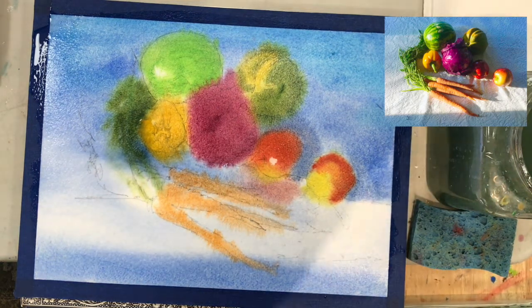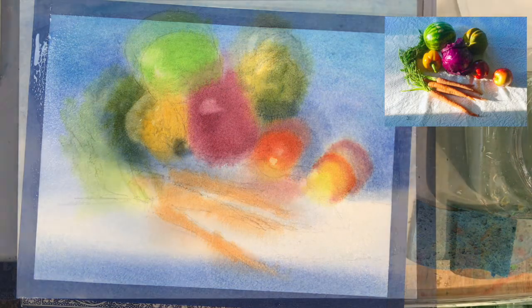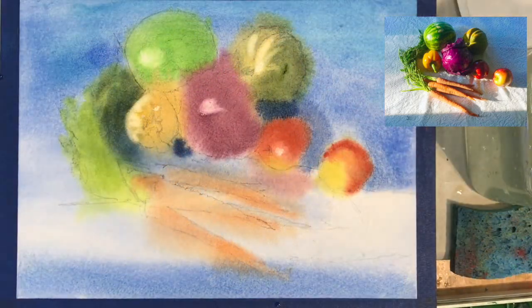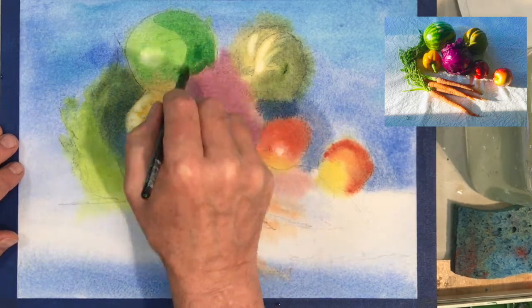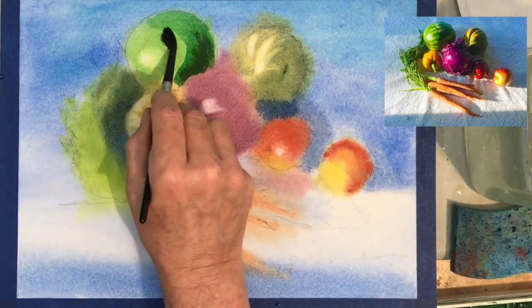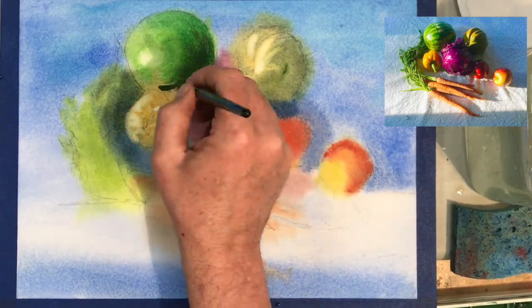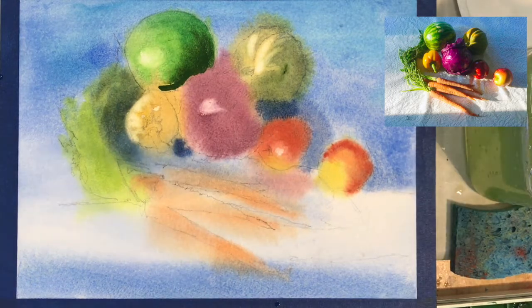Here you can almost see that this whole underpainting looks like everything is in a fog, like everything is out of focus. This is exactly what you want in painting — you want all the colors mixing together. Now here it is dry; you can see how light it gets, and now I'm going into each area — this is the fruit, the watermelon.